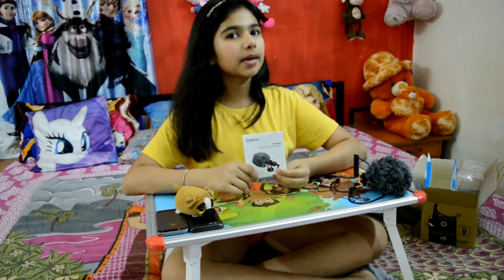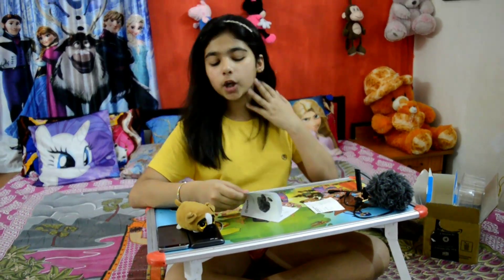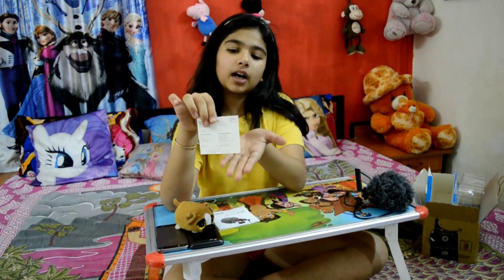It also comes with a manual and a warranty card. In the manual, it tells you a lot of things — the differences, the main things to put together, as I told you. And this is the warranty card.